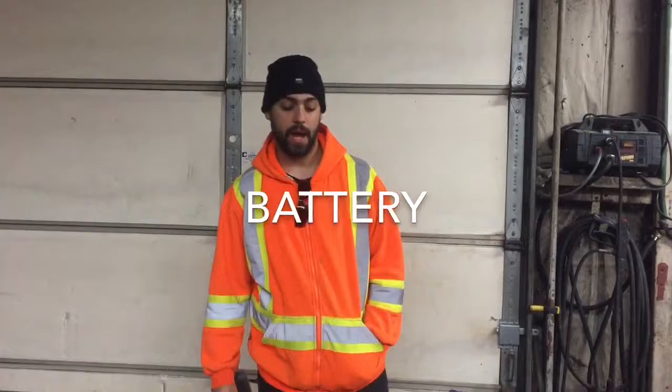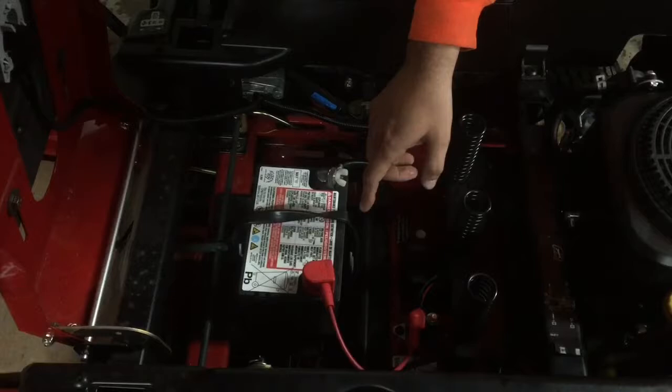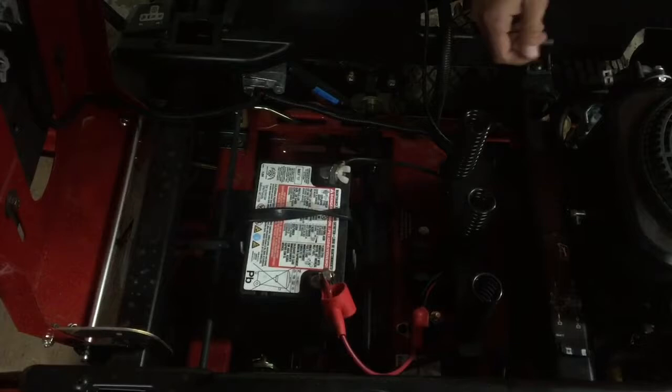Now you'll want to check your battery, which is located underneath the seat. You want to make sure that it's secure. There's a positive and a negative charge — you want to make sure that they never touch each other or come in contact. If there is corrosion, it usually occurs around the bolts on each side, and you can use a wire brush or a metal brush to get rid of it.